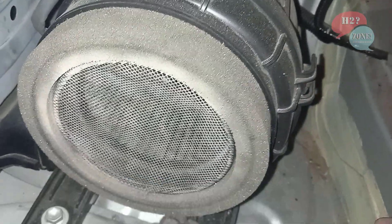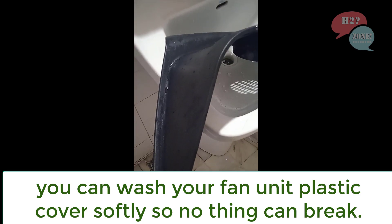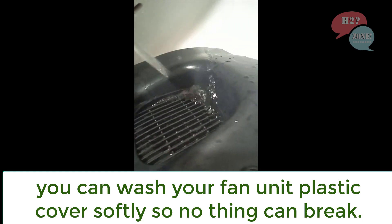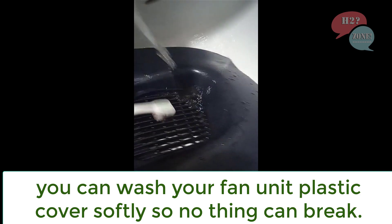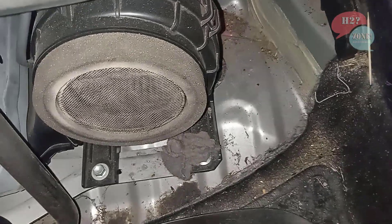There is a lot of dust, and this is how we can clean it all up.